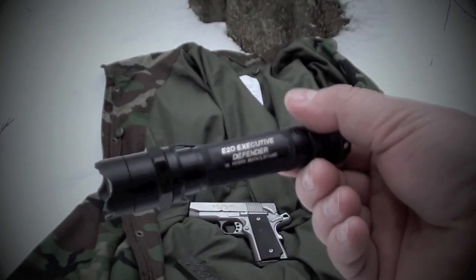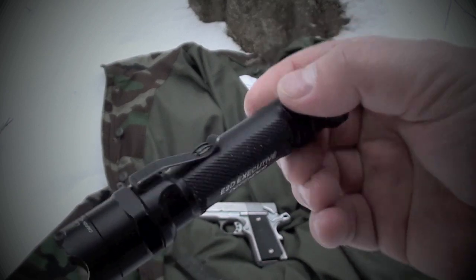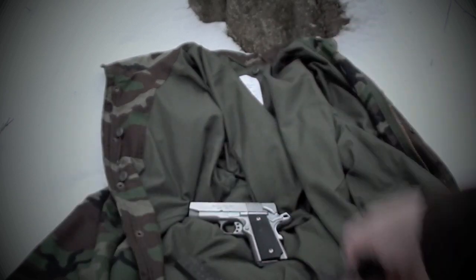Same flashlight — A2D Executive Defender, Surefire. It's been a great flashlight.